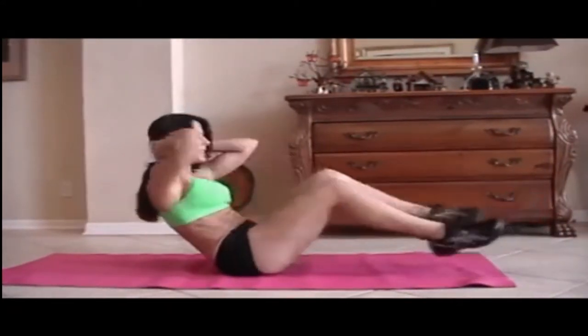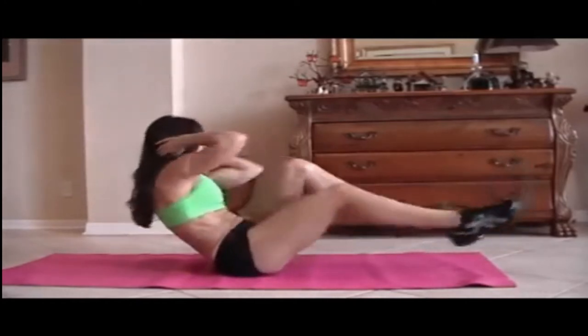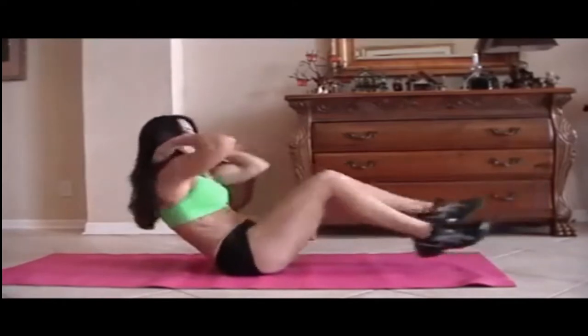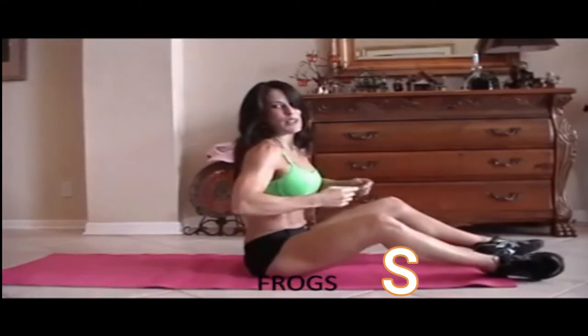For 15: 1, 2, 3, 4, 5, really twist, 6, 7, 8, 9, 10, 11, 12, good, 13, 14, and 15. All right? Those abs are getting warmed up.